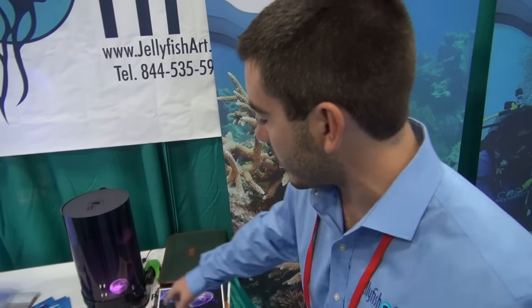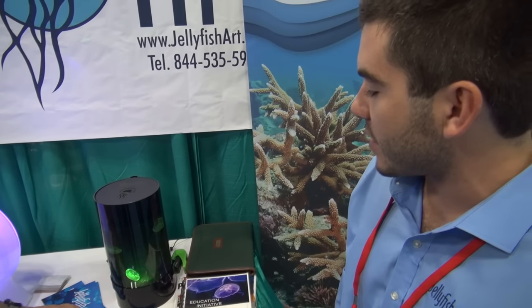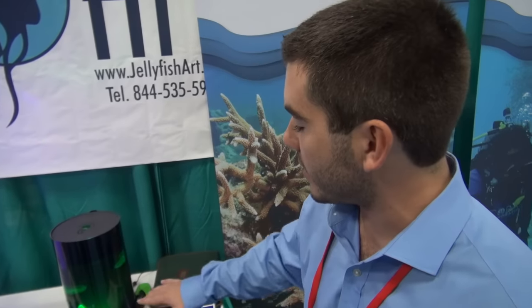Jellyfish are filter feeders, so they'll float around in the tank until they grab onto some of the food — I actually just fed them not too long ago. Some of the food will end up settling on the bottom. You can use that baster to re-suspend the food back into the water column so they can grab onto some more, and you can also use it to remove any food that settles after they're done eating.